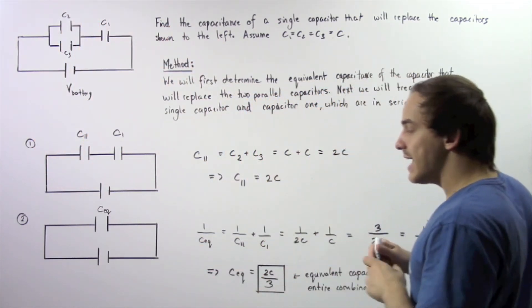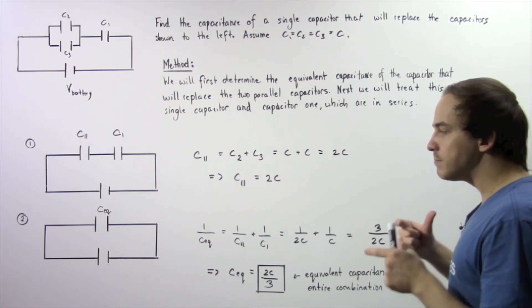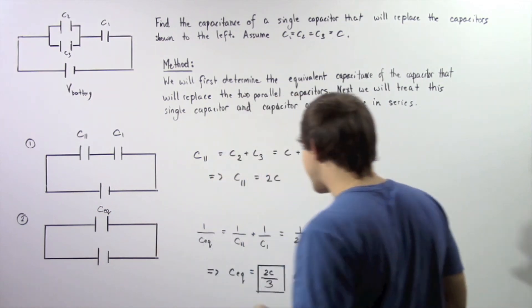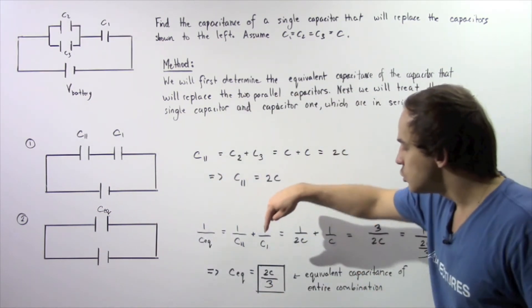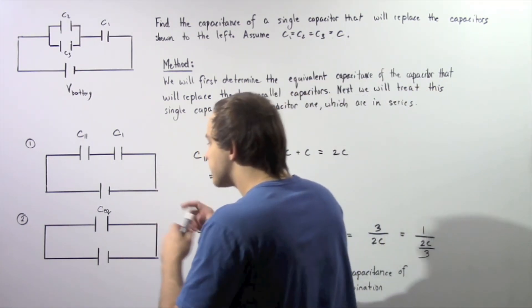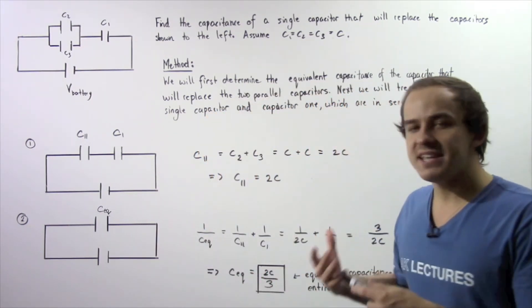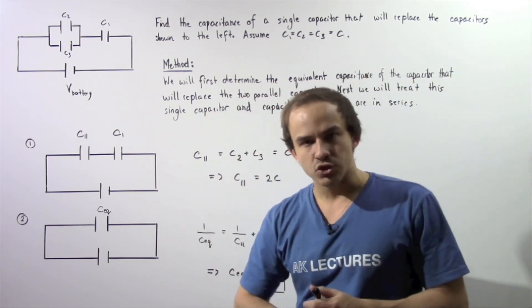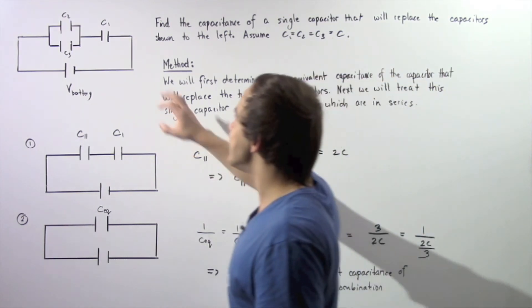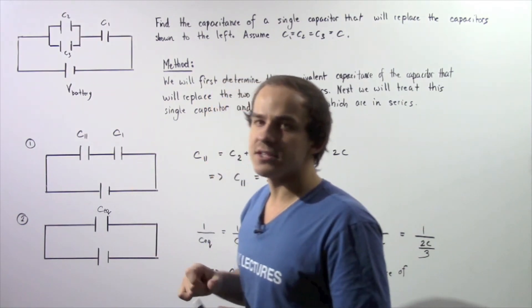So if we take a single capacitor and place it into our electric circuit and give it a capacitance equal to 2C divided by 3, this capacitor will store the same exact quantity of electric charge over the same exact voltage difference as these three capacitors combined.